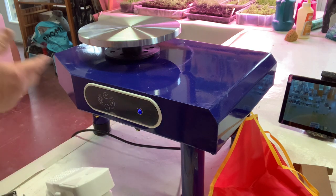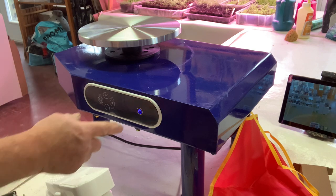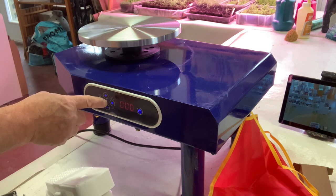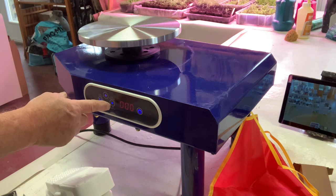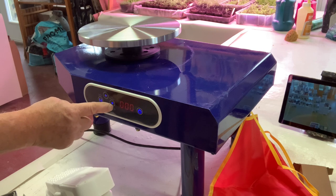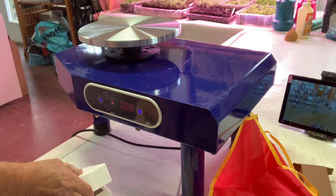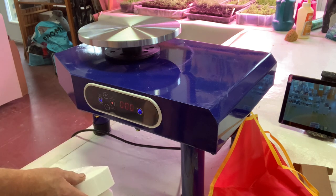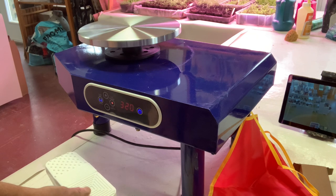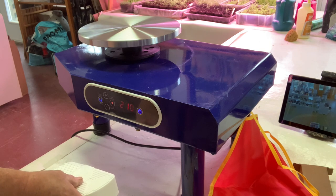It's a touchpad — that's nice. But I'm wondering if your hand's got clay on it, what happens? You're going to end up having to wipe your finger off every time you touch the touchpad. You turn it on and you have choices of reverse or forward. Some wheels in the past never had that. You can also switch between hand adjustment or foot pedal. This will turn on the hand adjustment so you can raise or lower the speed with a plus and minus.